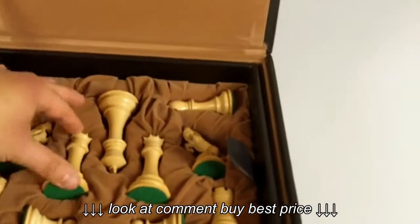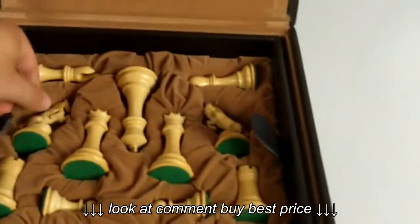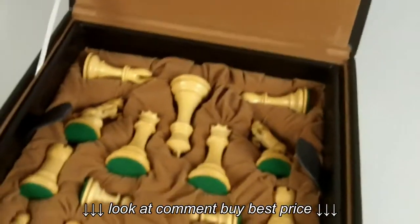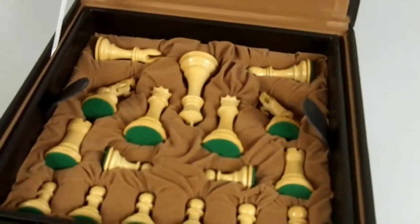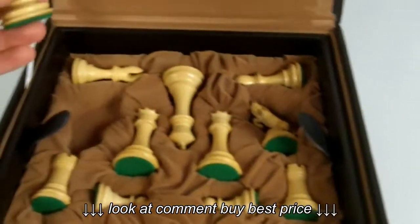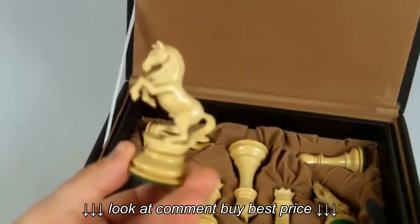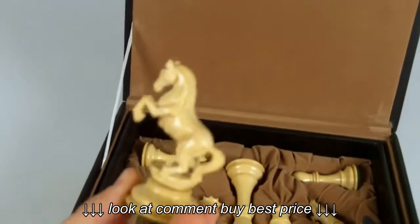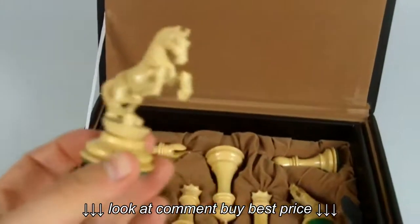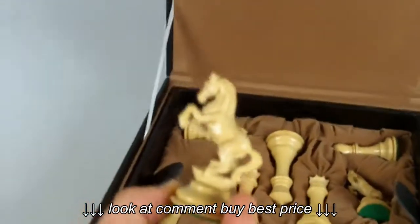Pieces are nicely detailed. This is quite a fine set indeed. However, as with any set, there are going to be imperfections to the very detailed eye. If we look at these special knights up close, the carving is not perfect. However, it's quite a remarkable design.